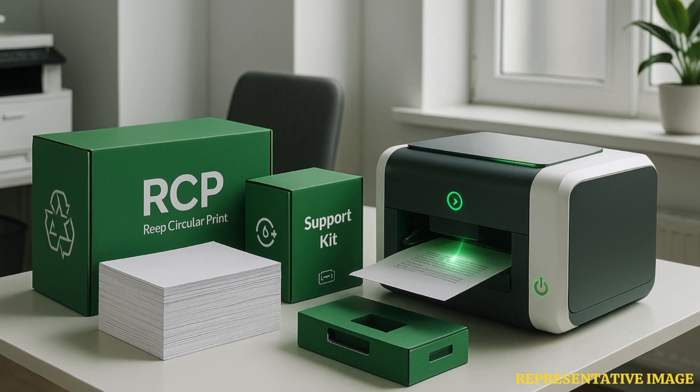The consumer receives the REAP deprint devices, reusable paper, and full support under an all-inclusive click charge. The REAP services remove the requirement for single-use printer paper procurement, storage, collection, shredding, and recycling.